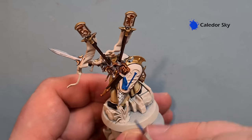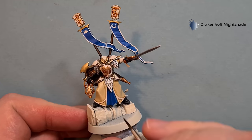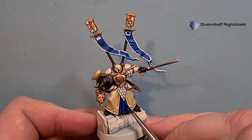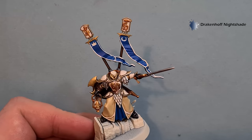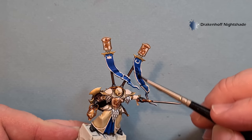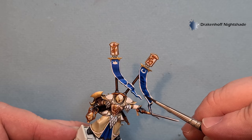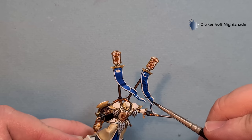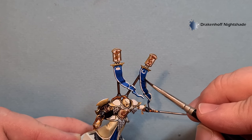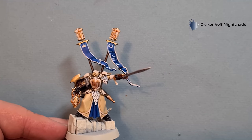With all the blue down, we want to shade it. Take a little bit of Drakenof Nightshade - not too much on the brush - and just pop it into the creases to add a nice bit of depth. On the banners just move it around to cover the whole banner, taking your time and being careful when you come towards the edge so you don't get any on the white. If you do, just go back in and tidy it up.